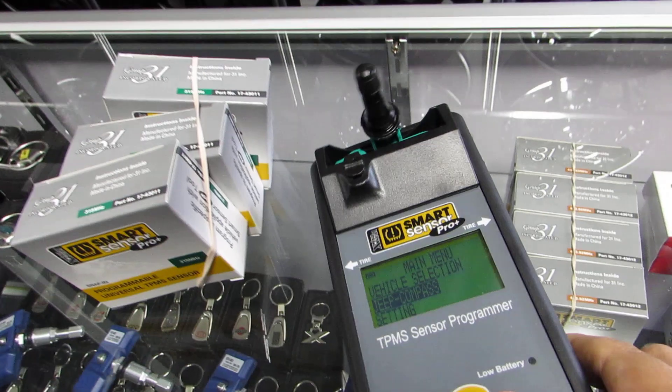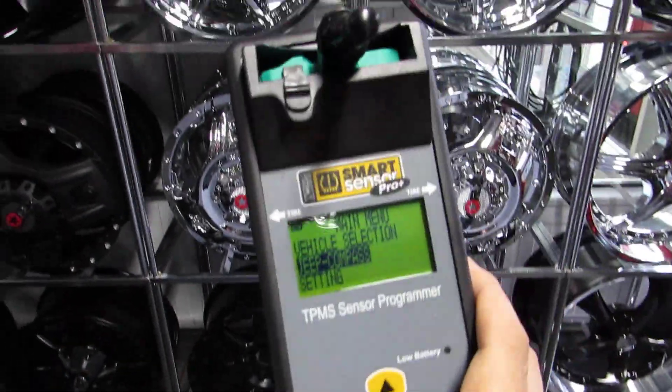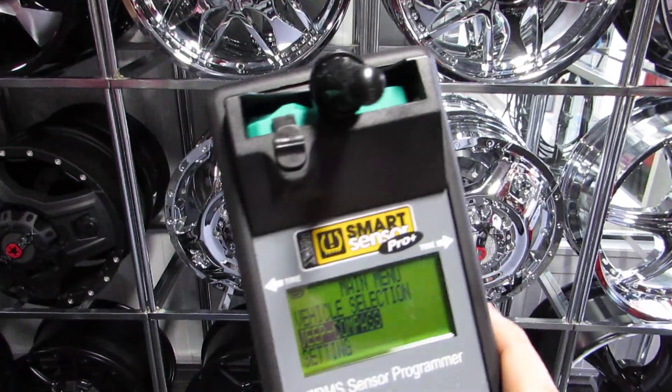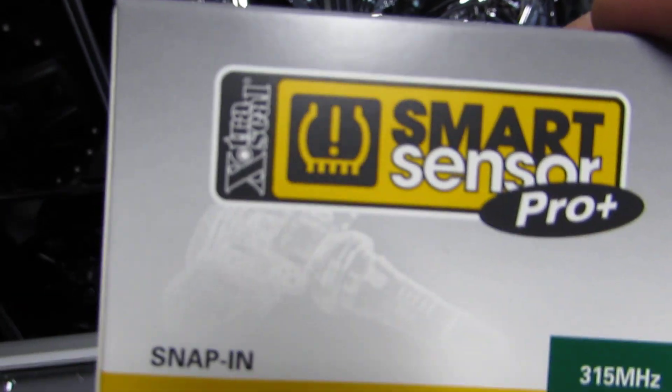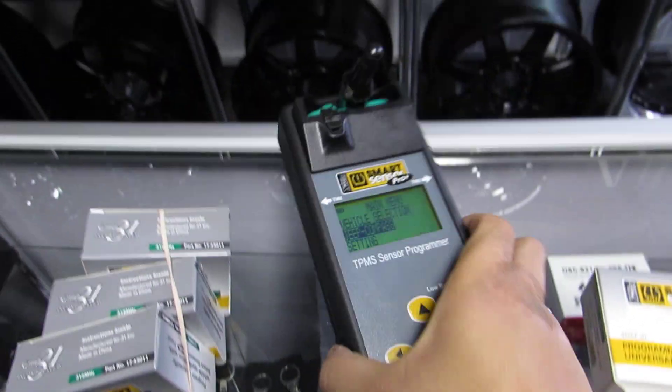Right now I try to erase this, but you don't have to do that — because next time you program a new sensor, it's going to erase the existing flash that's on there and program whatever you're working on. So that's how you program the ExtraSeal Smart Sensor Pro by programming a blank sensor.